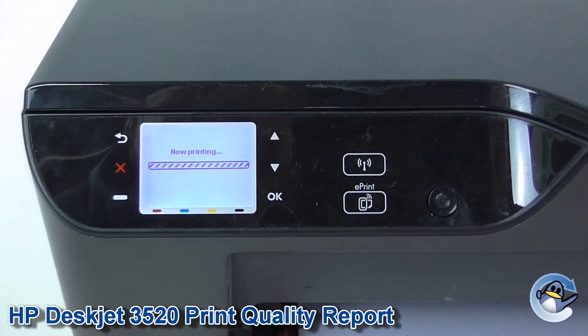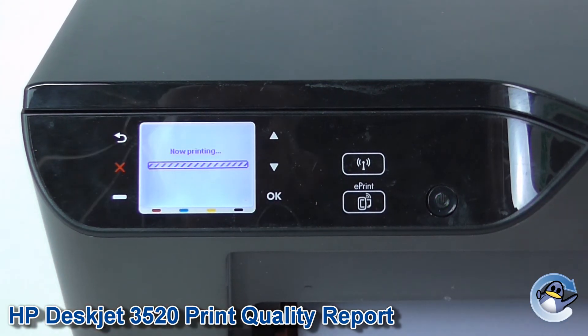Your machine will now spit out a test page. This test page will break down all of the colours your printer is able to produce and allow you to see where any print quality issues are occurring.